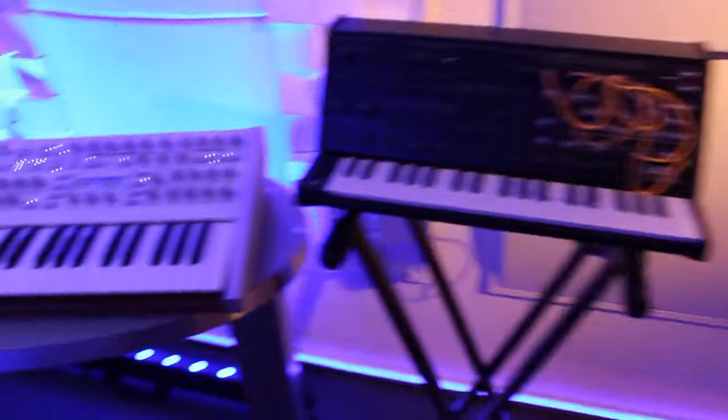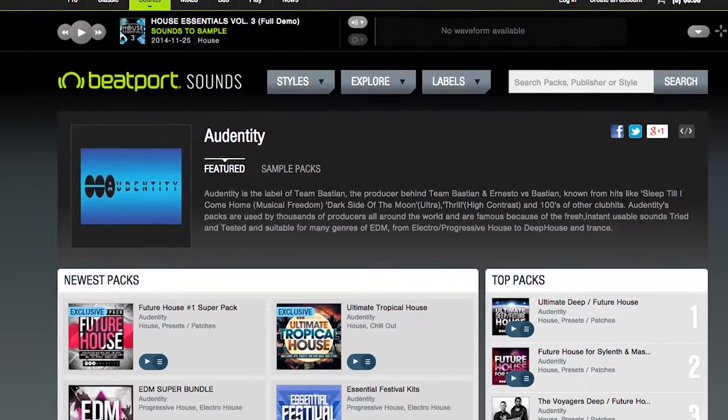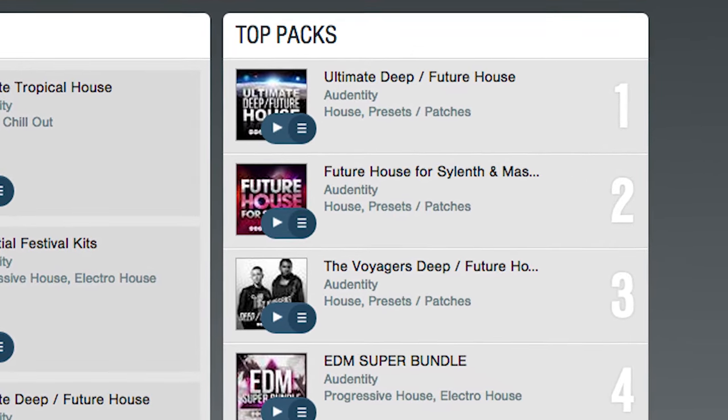Hey guys, welcome to the Team Fasting Studio. Come on in. We've been playing all over the world, testing our tracks. We have a lot of cool festivals and parties coming up that we're going to play at. We're also doing a lot of sample banks and sample packs, which are doing really well in the Beatport charts, hitting the number one spot a lot of times. And we're going to show you where we do our magic.